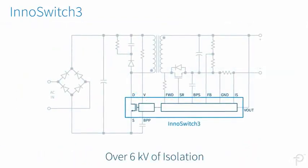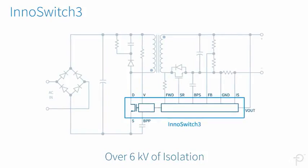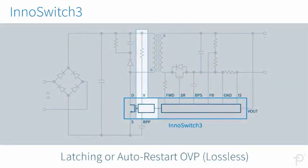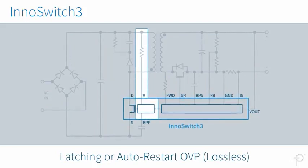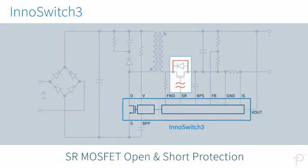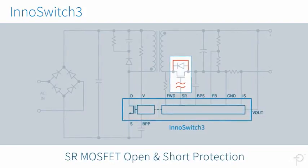InnoSwitch 3 ICs have over 6 kV of isolation. Comprehensive protection features provide both the power supply and the load with either latching or auto-restart over-voltage options. There is also protection for synchronous rectification MOSFET open and short conditions.